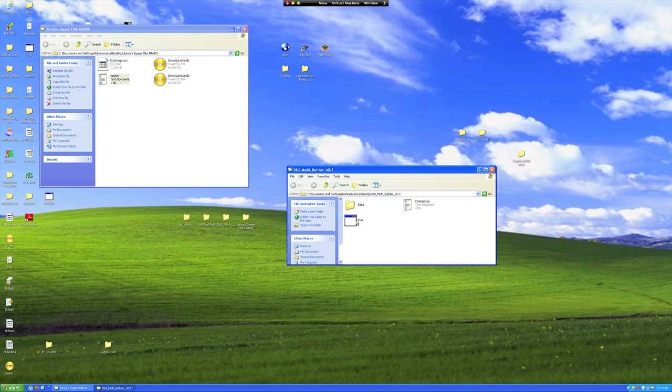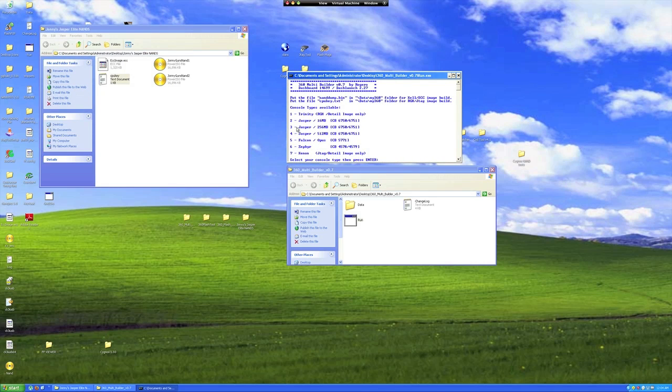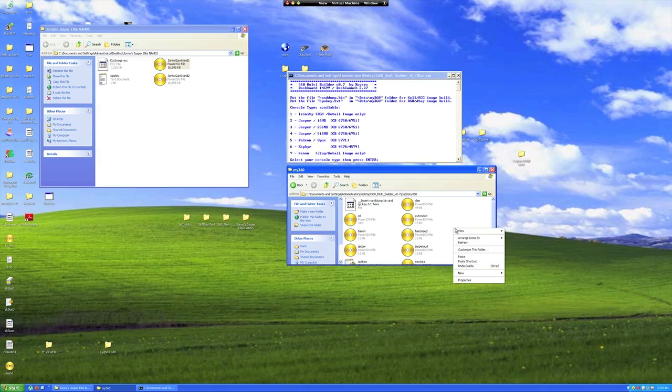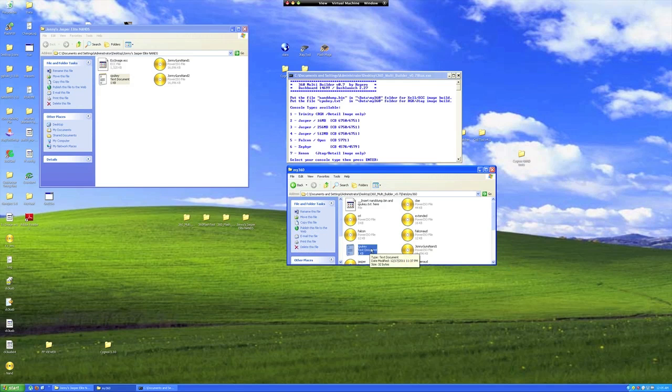Open your 360 Multidash folder. Double click Run to open the program. You can see all the different consoles right on the main menu. Since my console is a Jasper 16MB NAND, I'll be selecting 2 on the menu. 360 Multibuilder gives you easy instructions on how to set up your files. Go into the data folder and look for my 360 folder, then double click into that folder. This is where you're going to be putting a copy of your NAND and the CPU key files. Just copy and paste your two files. Make sure the CPU key file is named properly and only the key is saved inside this file. The program will not make the image without everything being properly named.